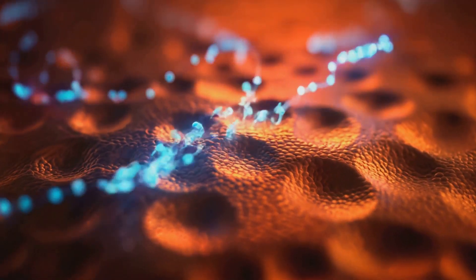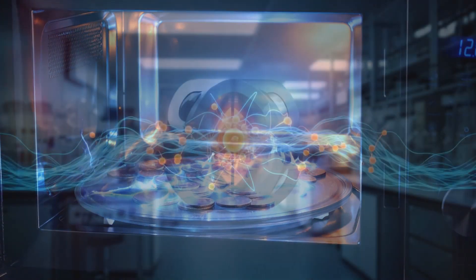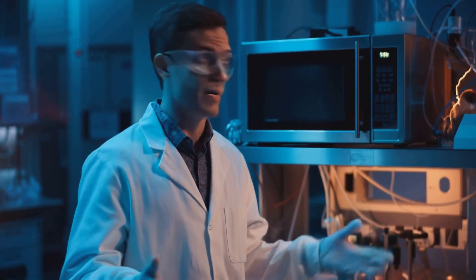Or is it more than just a light show? As you can see, putting metal in a microwave creates a fascinating but highly dangerous reaction. The electromagnetic waves induce currents in the metal, leading to this spectacular and potentially hazardous display of electrical arcing.